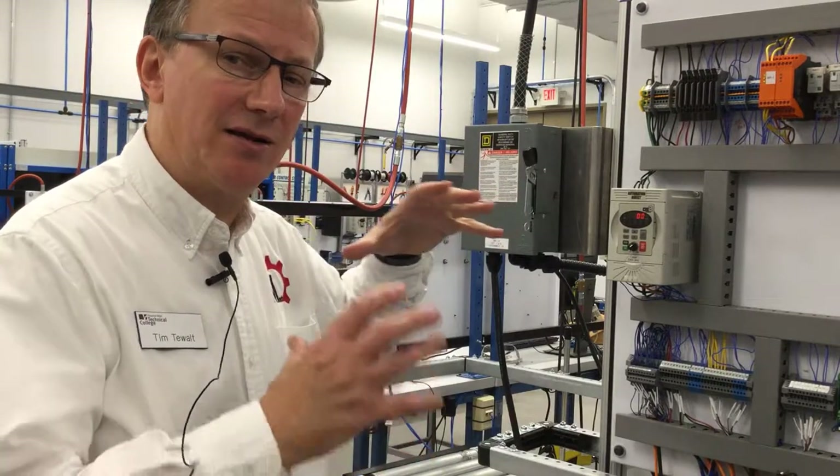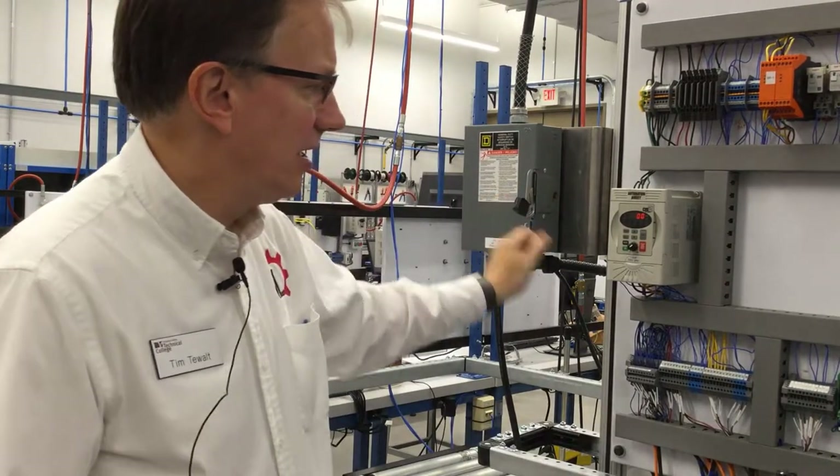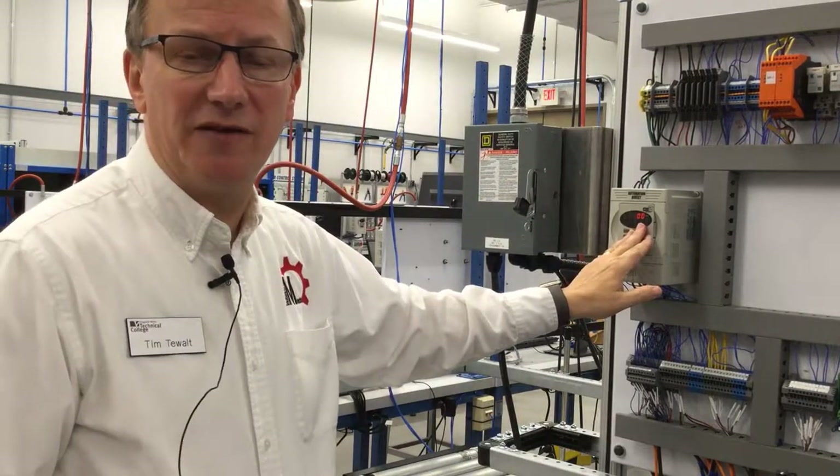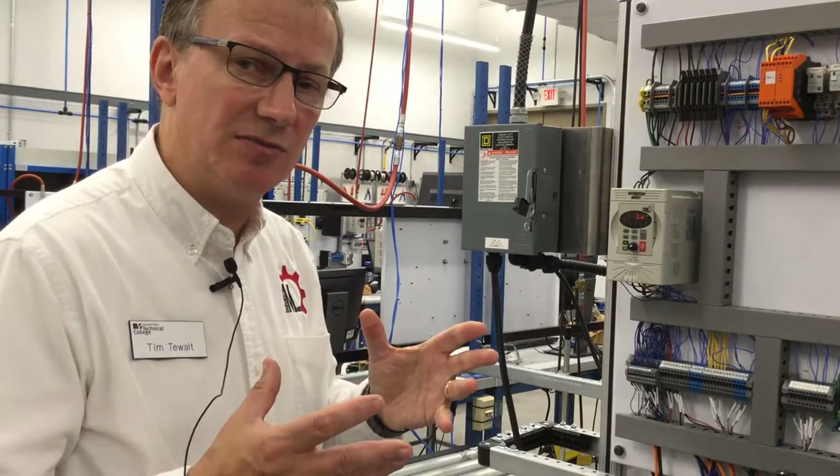Alright, we're going to talk about the pneumatic conveyor system. First I'm going to power it down, and we're going to see we're going to lose power on the VFD, we're going to have to power it up, and then we're going to go through the system.